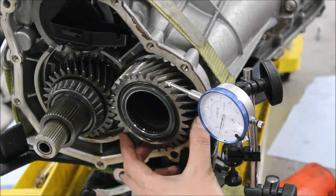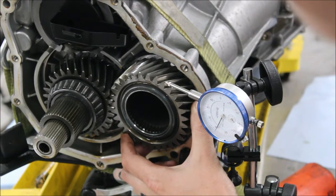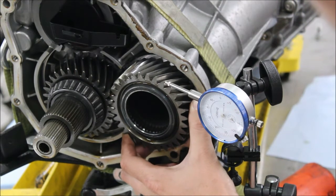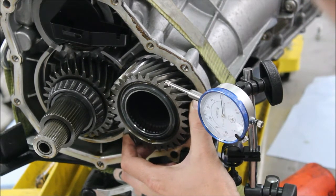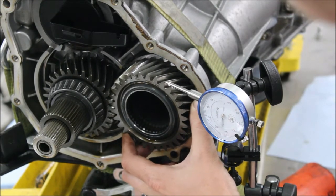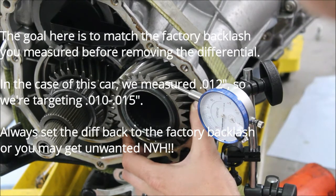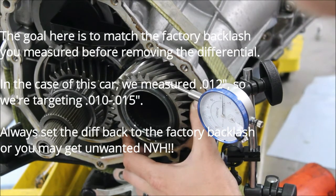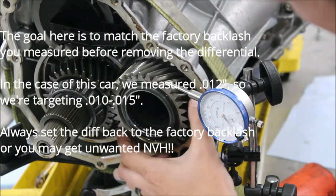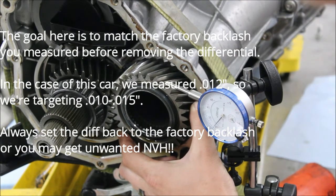We're going to come to the back and set up our backlash measurement again. Remember this is just the difference between one way and the other — taking up all the slack. We're looking at around 30 thousandths right now. Our goal is to get into the 10 to 15 thousandths range. In order to decrease that backlash we're going to have to add shims between the ring gear and the flange.